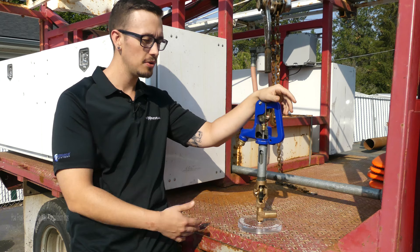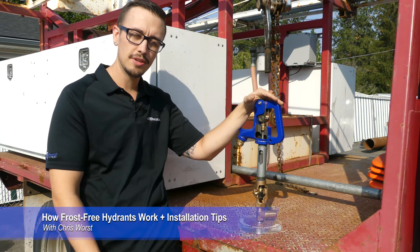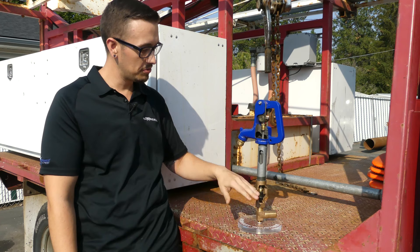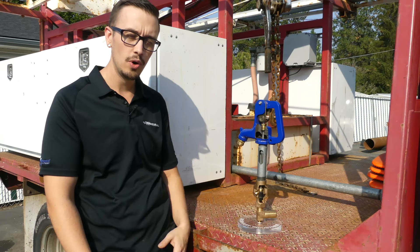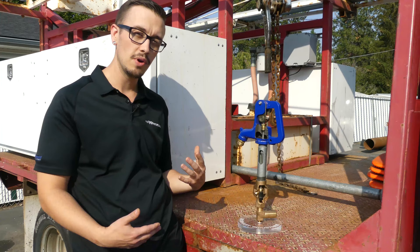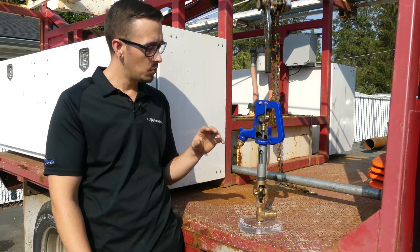Hey, Chris with RC Worst here. Welcome back to another video. Today we are just going to show you the basics of a frost-free hydrant. I know a lot of you watching these videos have frost-free hydrants and maybe don't know how they work — one of those mystical things that keeps them from freezing. I've got a cool cutout demo unit, and I figured it'd be cool to show what actually goes on inside these things so you can understand them top to bottom. The more you know, the more money you're going to save when servicing your frost-free hydrants.